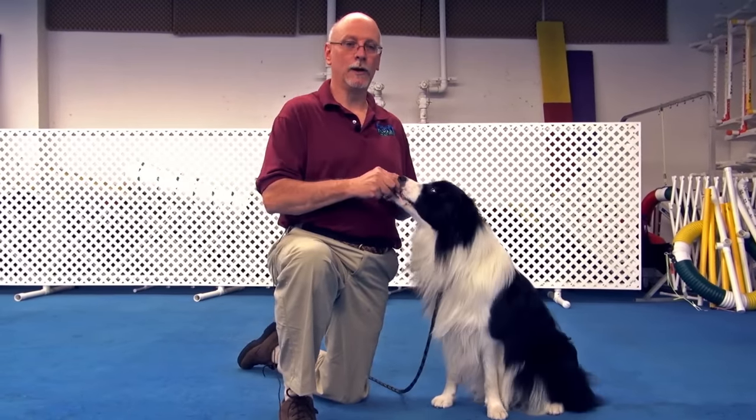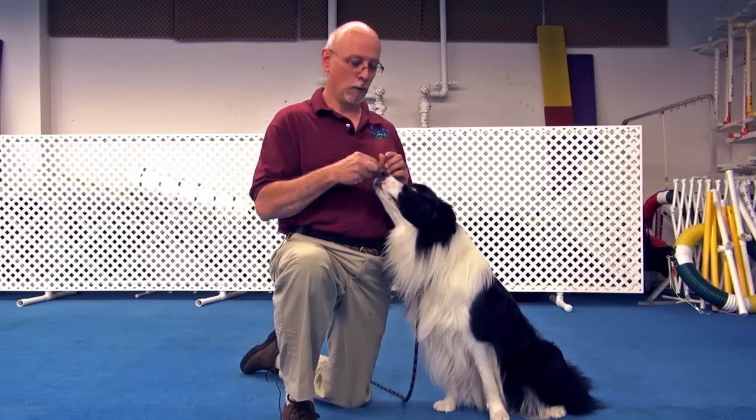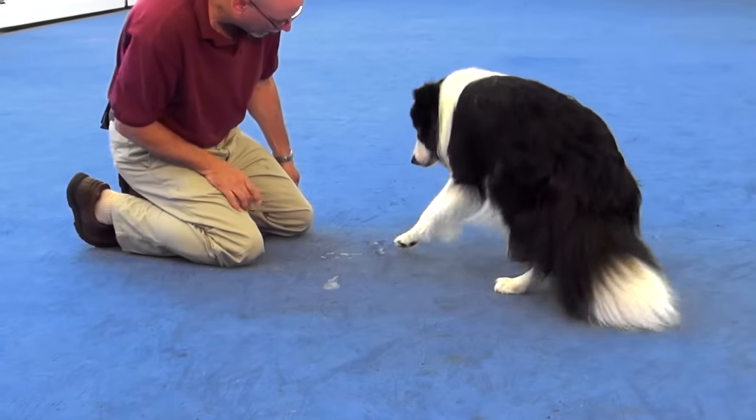Hi, I'm Stephen McKay. I'm a certified professional dog trainer, and we're here at Port Chester Obedience Training Club with Scorch, and we're going to demonstrate how to teach Roll Over.